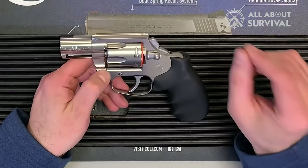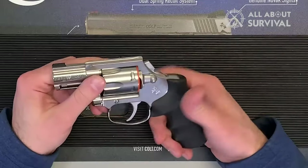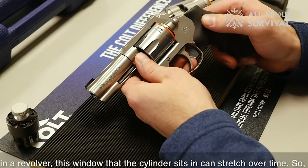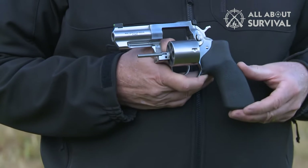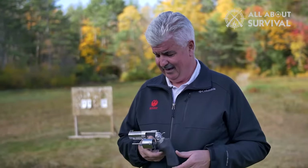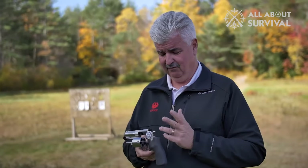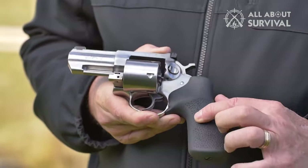The Ruger GP100 is a stainless steel or blued alloy steel revolver chambered in .357 Magnum, among other calibers, and one of the best revolvers for home defense. Using a six or seven round cylinder depending on the variant, this revolver is a reliable, ruggedly constructed workhorse. Equipped with a 4.2 to 6 inch barrel, the GP100 weighs 40 to 45 ounces — more than enough to manage the recoil of full power .357 Magnum rounds. Loading the GP100 with .38 Special cartridges makes it even more controllable.